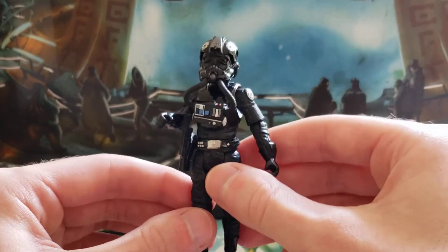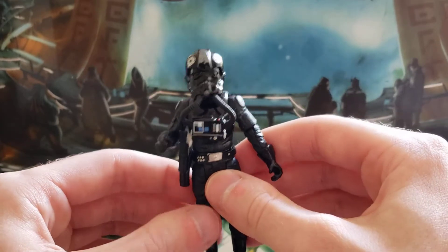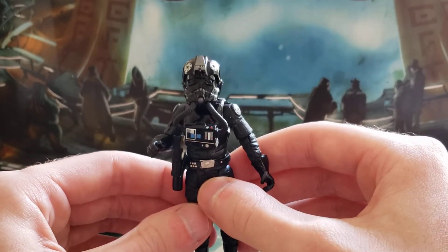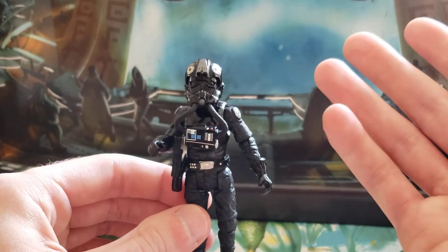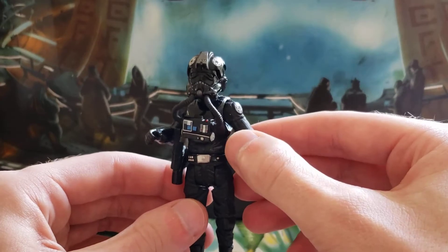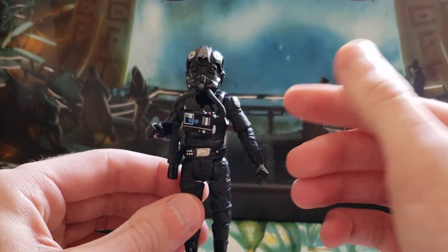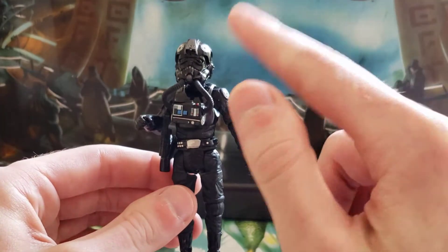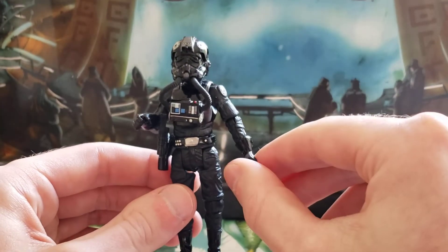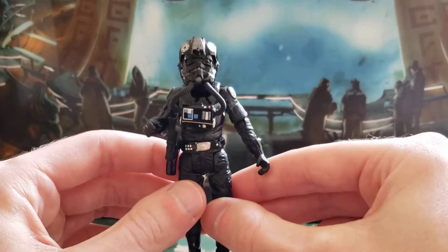One interesting thing about this figure is it's technically not a standard TIE Fighter Pilot — this is actually Lieutenant Oxio, that they just released on a standard TIE Fighter Pilot card. I do have that particular figure on hand; it's pretty much the same thing as this except the head underneath is not photo real, which we'll take a look at in a second.